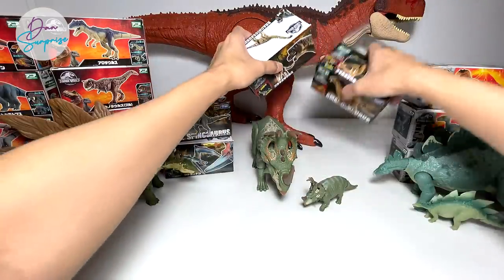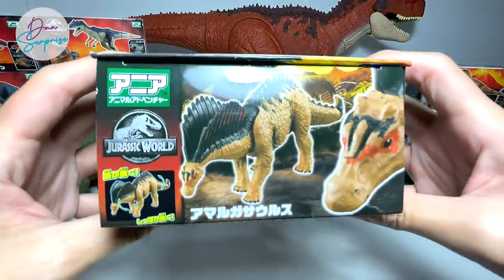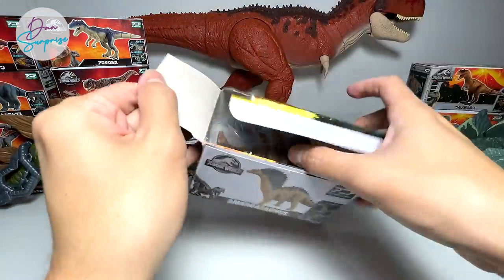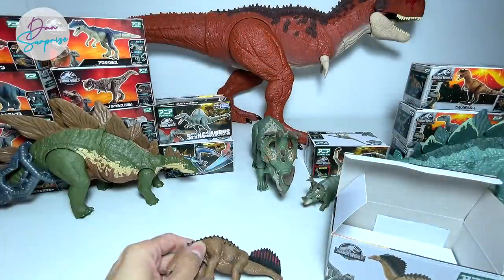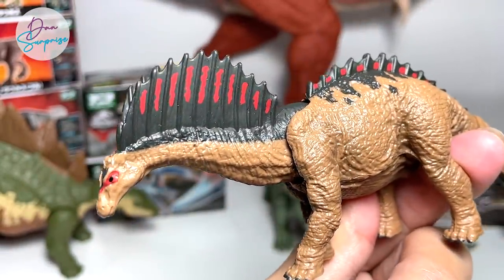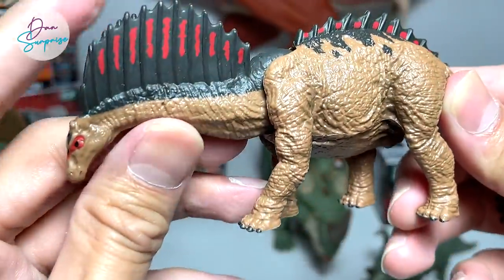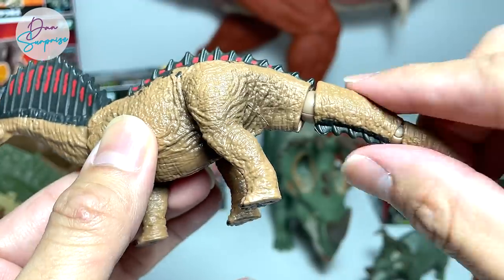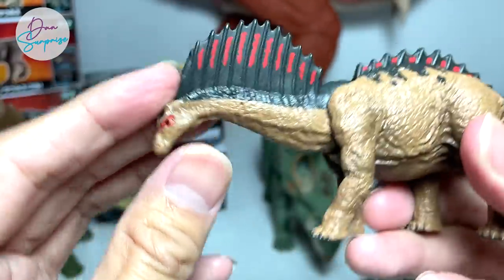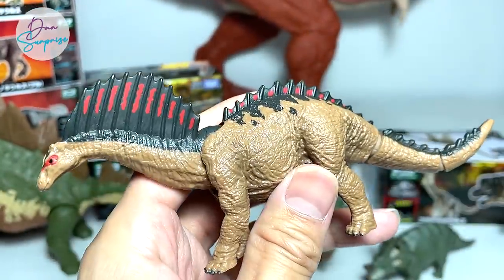Next, let's take a look at this Amargasaurus. The packaging actually has three different sides — really amazing. The Amargasaurus is known as the Amarga lizard and I think it was discovered in Argentina — please comment down below if you know. You can see the huge neural spine bones. There are two points of articulation on the tail and the neck can be moved up and down, which is something new compared to the previous Takara Tomy Brachiosaurus.